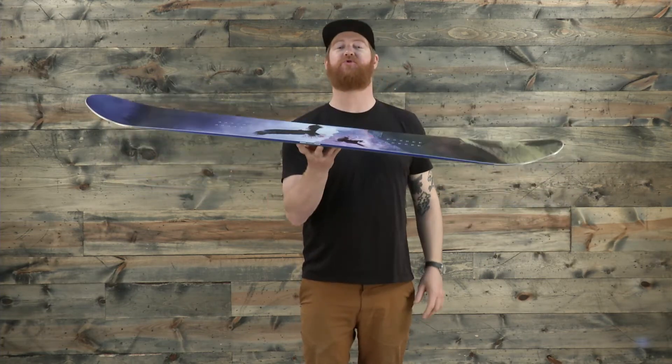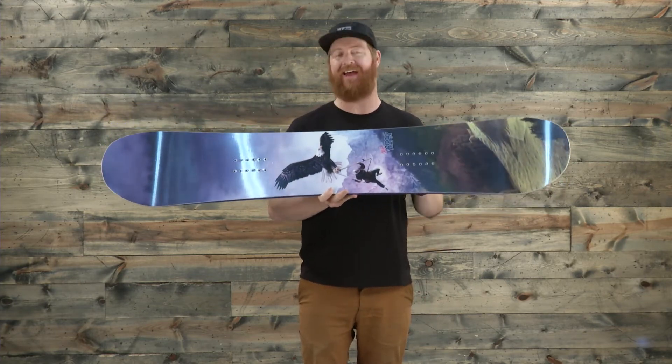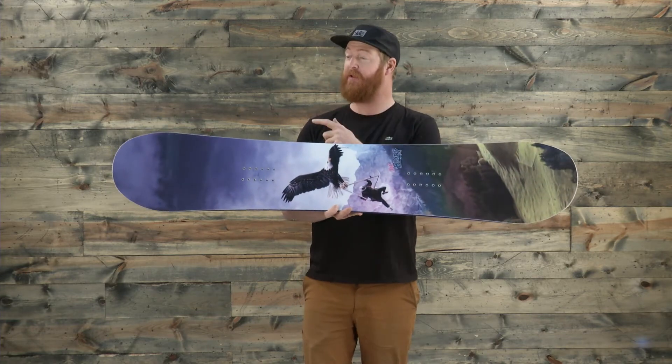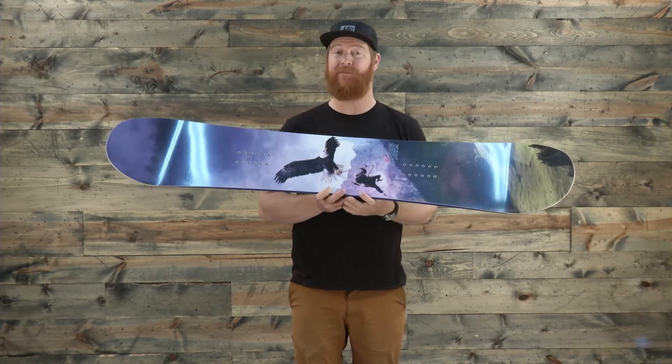It's a true twin profile shape — the nose and the tail are the exact same width and length. It features a center-style stance so you can ride this board both regular and switch and it's going to feel the exact same way.